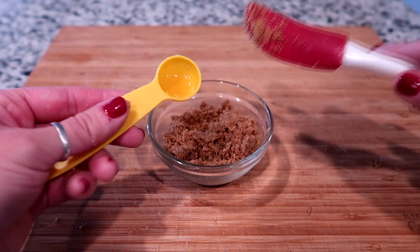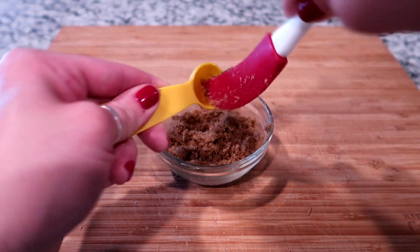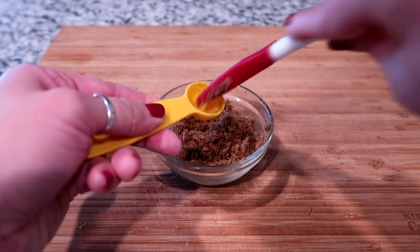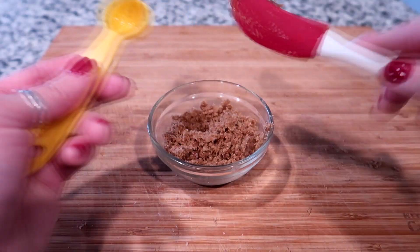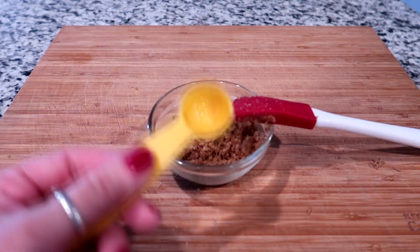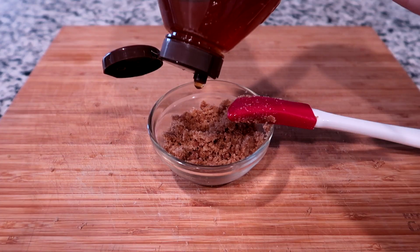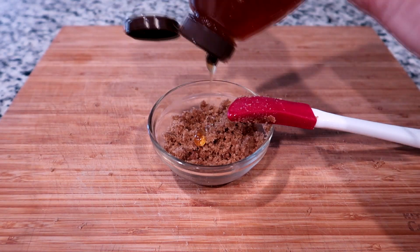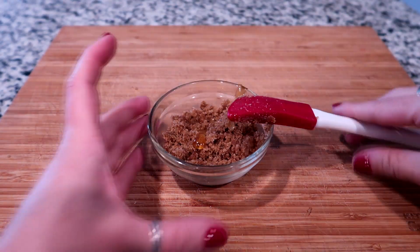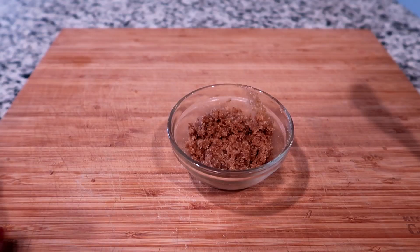You really need the full teaspoon, so if you can't get it all out — you can see how much I missed — just squirt a little bit more honey into your lip mixture. You do need a full teaspoon for this to work, so I'm just gonna put in a little bit more, basically just a drop or so. That should be good.